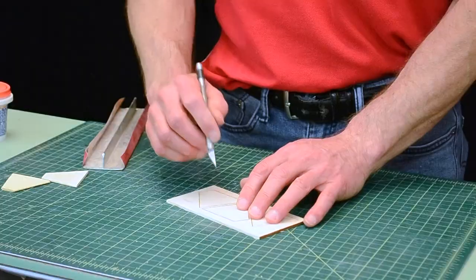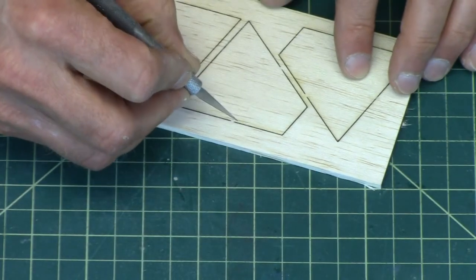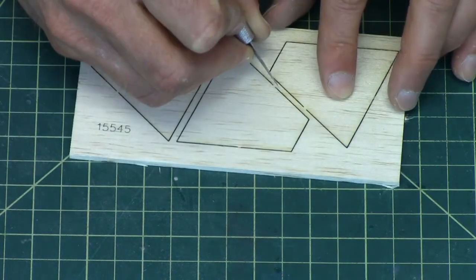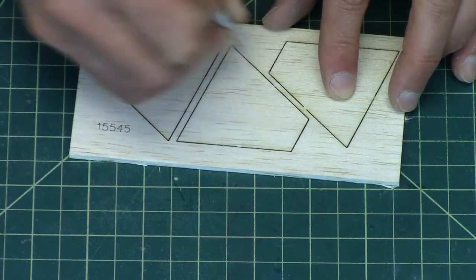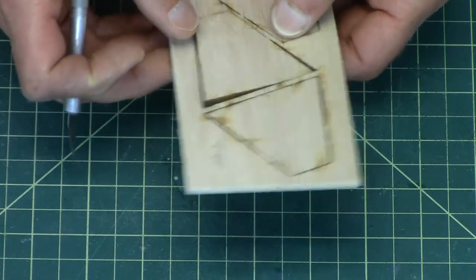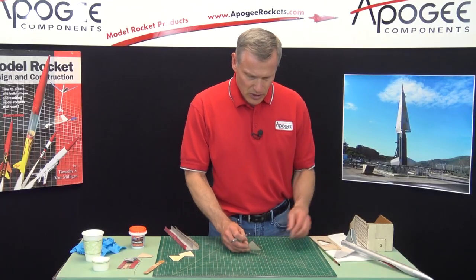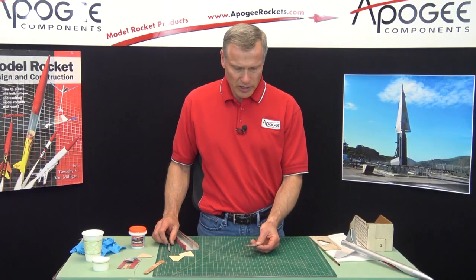Now the fins are held in with these little tick marks. If you just cut through them, it releases the balsa fin. Flip it over — you can see them on that side too.